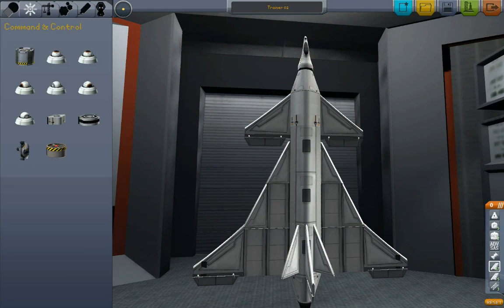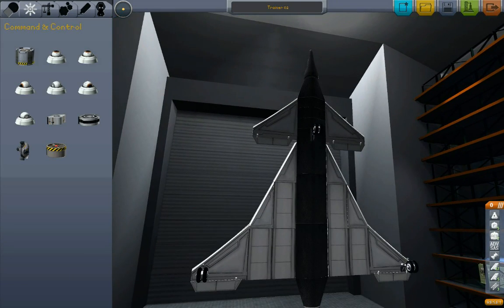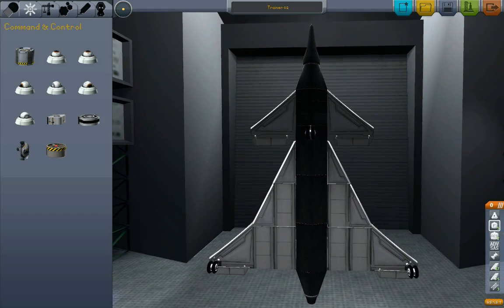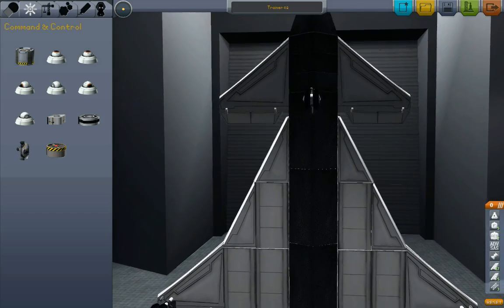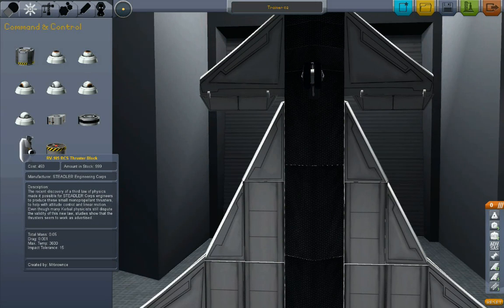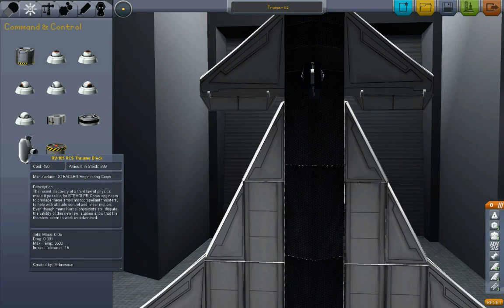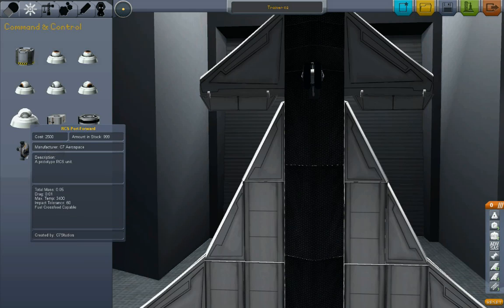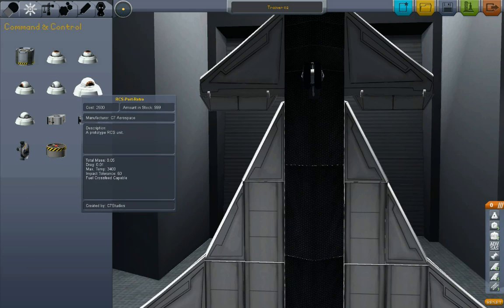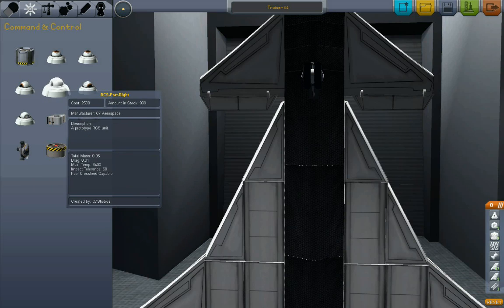Using the RCS thruster ports to make this vertical takeoff and landing — C7's RCS thrusters work a little bit differently from the ones that come with the game. You can see the stock RCS thruster blocks; they've got these things they squirt in, one block will thrust in four different directions. However, C7's parts — each one of these will only thrust in one particular direction.